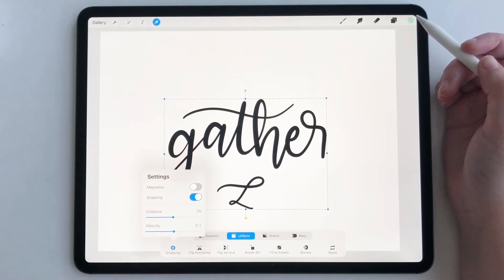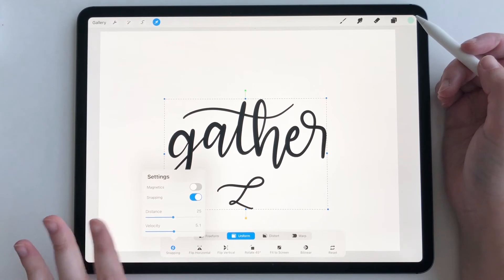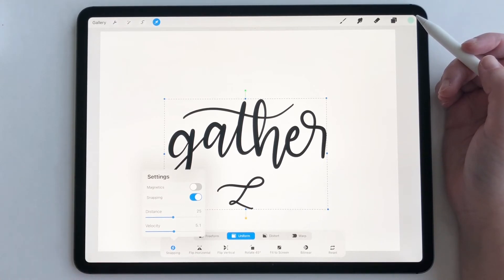Set your snapping distance to 25 and your velocity to around 5. I played with the settings and these are just the sweet spot for snapping things directly to the center of your canvas.